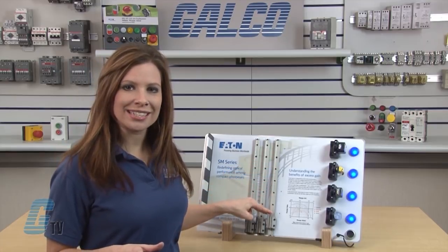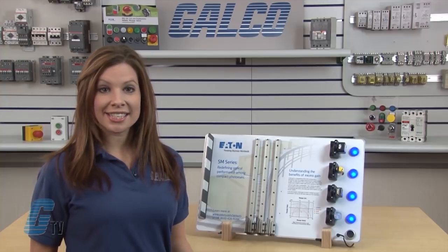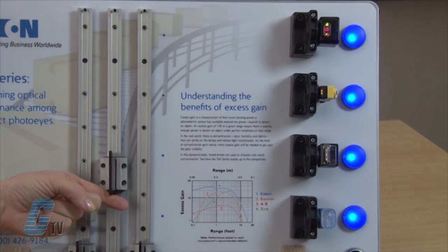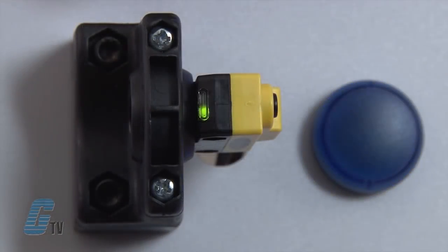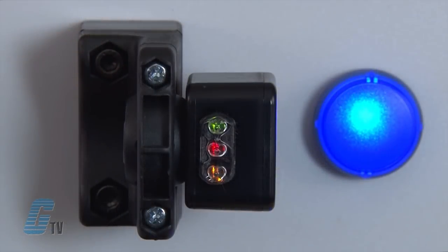I will now move to the next panel, which simulates an increase in dirt and contamination. Moving it up to the SICK sensor, the signal indication seems stable. The Allen Bradley shows the signal strength has dropped off, but the output still remains. Moving up to the Banner sensor, the blue light shuts off — showing that the Banner does not have enough excess gain to see through this level of contamination. Finally, bringing it up to the SM series, the light continues to blink slowly and the signal strength is still high enough to see through the contamination.